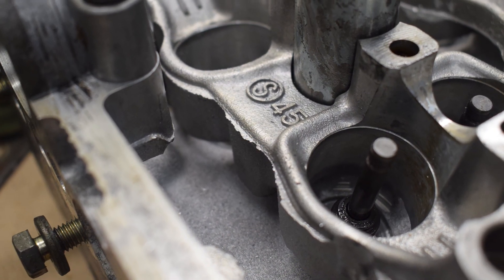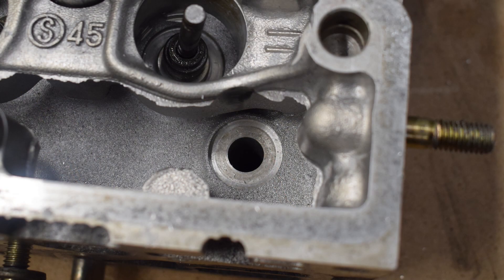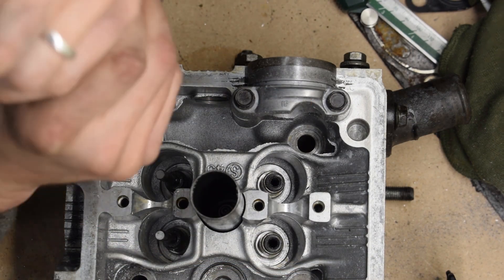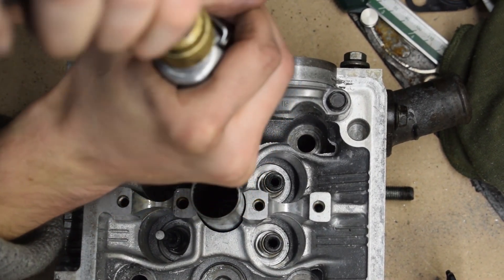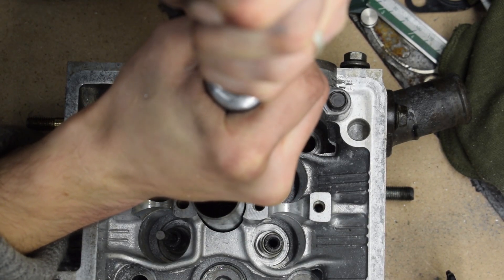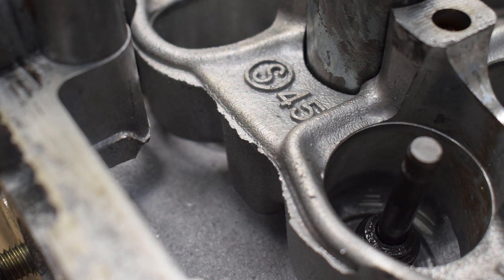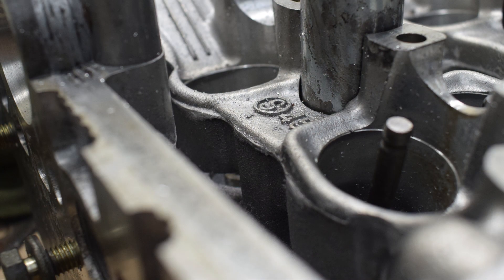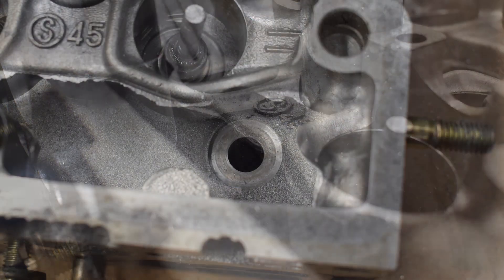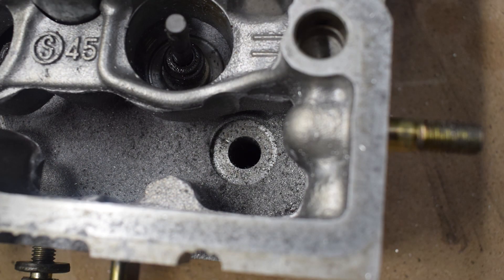Something else I decided to do since I'm working on this head is to remove the very significant casting flash in the valve train area. This much casting flash can almost never be found on a 4AGE cylinder head. Although removing this casting flash will have zero performance benefits, in theory it should help with oil return in this head. I honestly doubt that it will have measurable oil return gains, but I still couldn't leave it alone because it's so ugly — and since I had the head in front of me with the die grinders ready, I couldn't pass up the opportunity.